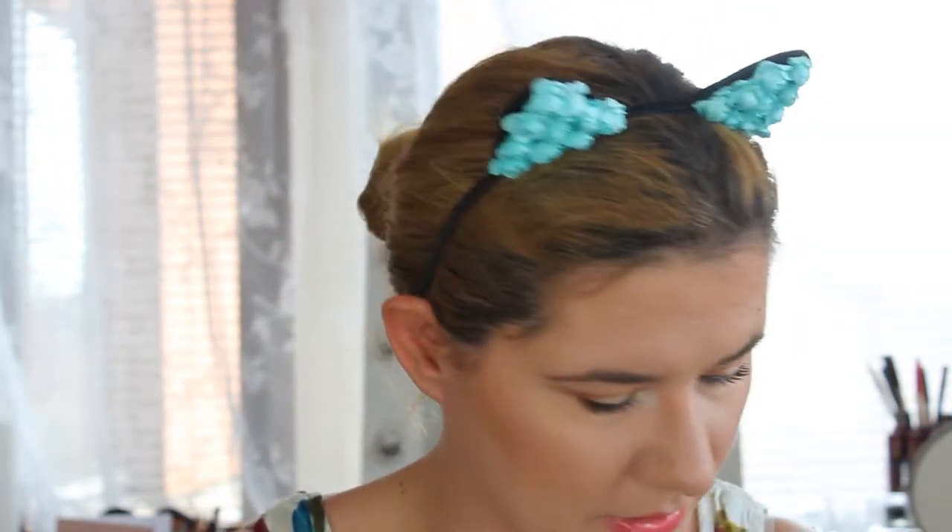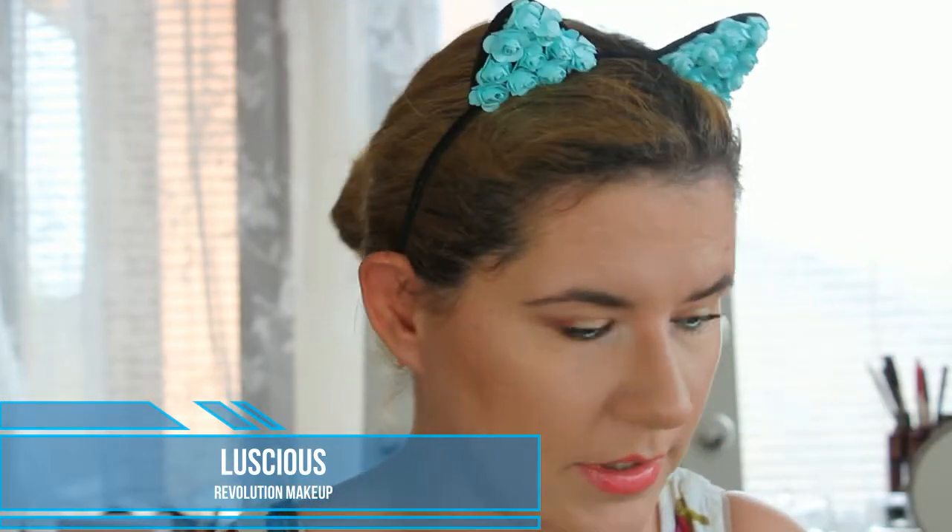For my lips I used this lipstick from Makeup Revolution — the name is shown on screen — and over it I went with this Makeup Store gloss lip. This is the final look! I really like how it looks — very summery and glowy, not too much, perfect for an everyday look. I think this lipstick goes very well with the eye look. Thank you so much for watching and see you soon, bye bye!